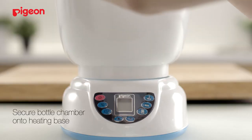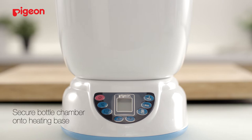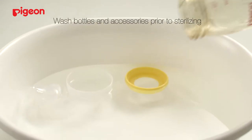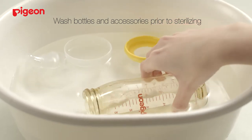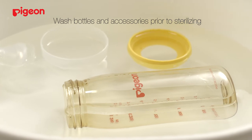Firstly, secure the bottle chamber onto the heating base. Before placing any products inside, pour 70 ml of water into the bottle chamber. Always ensure that prior to sterilizing the bottles and accessories, they should be washed and rinsed thoroughly.